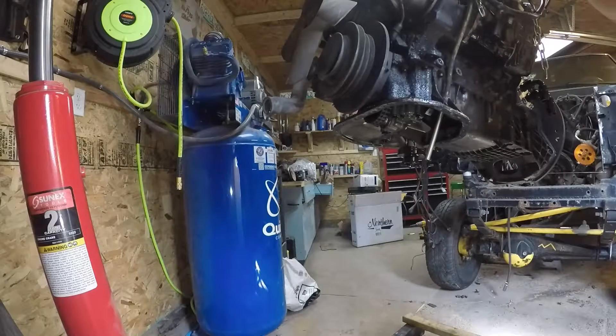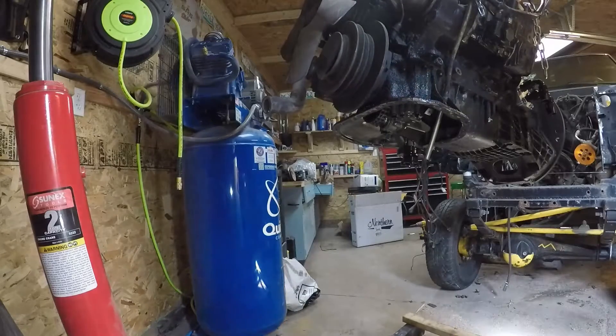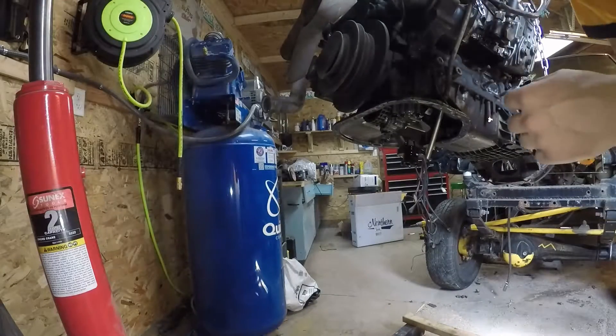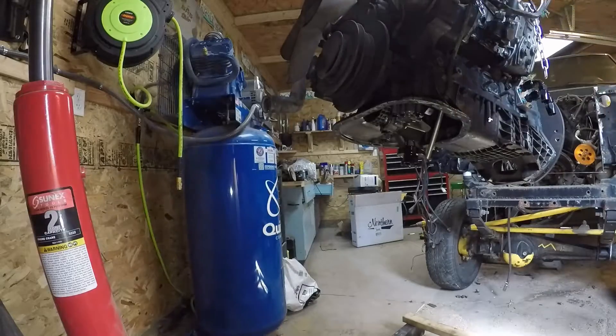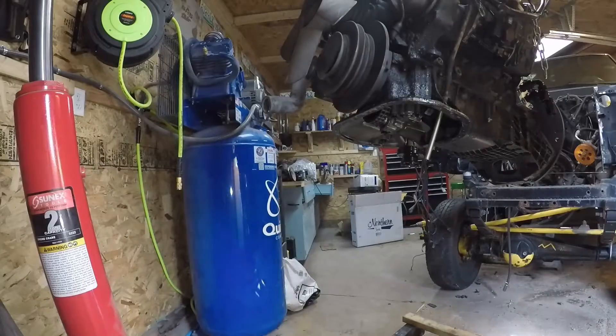Hello and welcome back. Today we're going to be installing our custom oil pan for the OM617. The first thing we're going to do is clean off the bottom side of this oil pan with some brake parts cleaner so that we can get our paint marker to stick.